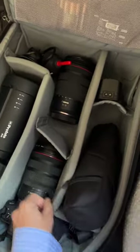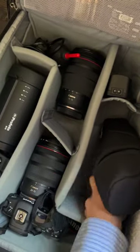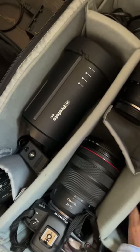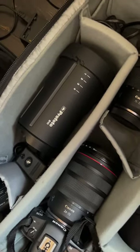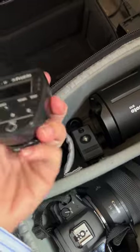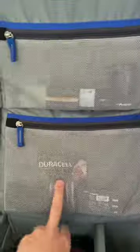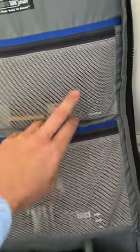I'm also taking the Profoto A10 flash and the Profoto B10 light. And obviously if we're going to be using a light I need an air remote, so I've got that one there. I've also got my spare one, plus spare batteries for the air remotes.